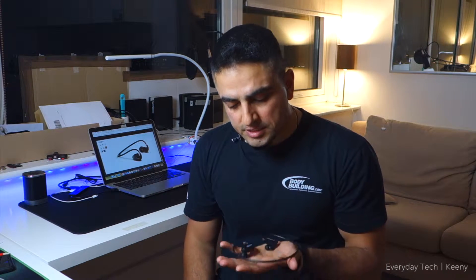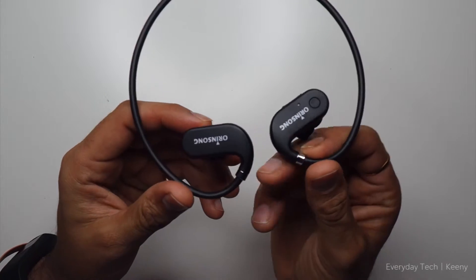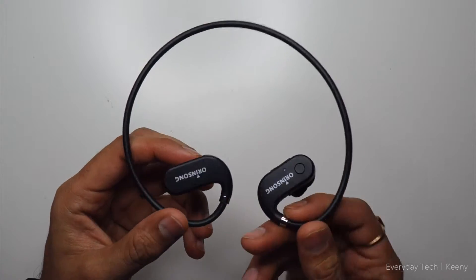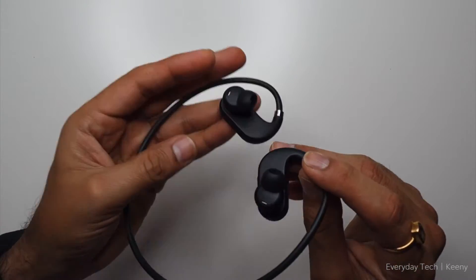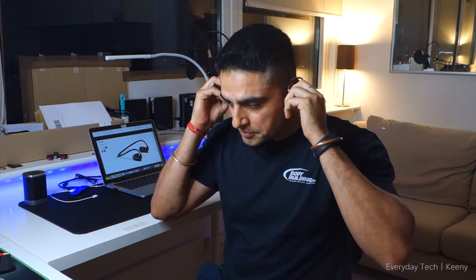The first thing that stands out is the weight — these are extremely lightweight. Compared to other earphones of this type, you'd normally have a lot of wire coming around and hanging around. But in this case, there's literally no wire hanging around because these are neckbands, and that's why you wear them like this.